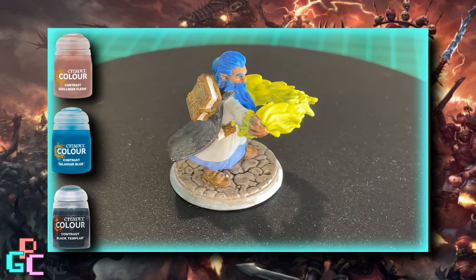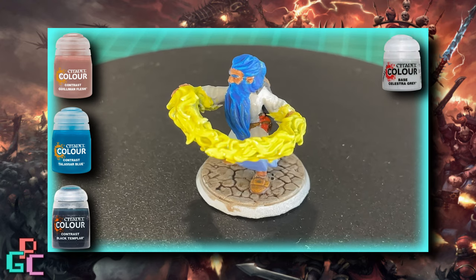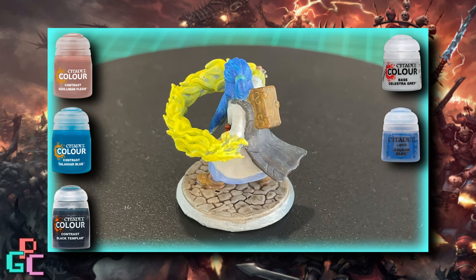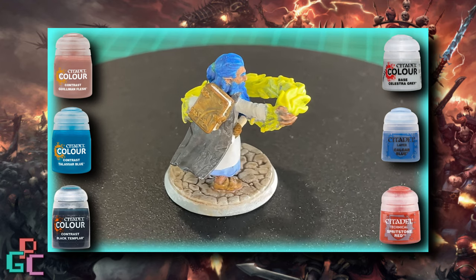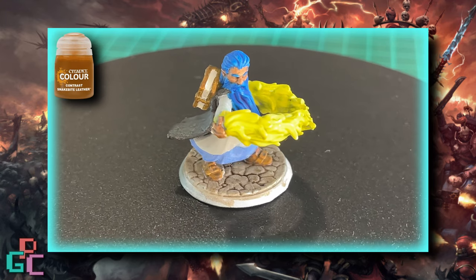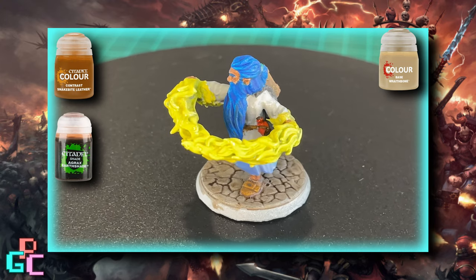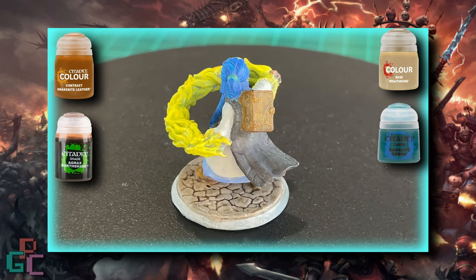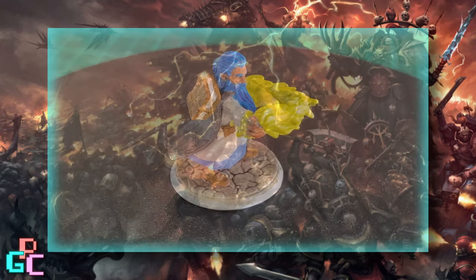For his cape, I used some Black Templar. I added a second coat later as this wasn't quite dark enough. I used Celestra Grey for his robes, as well as the cobbles on the base, and then finished his robes off with some Calgar Blue just for the inner trim bits at the bottom there. Once the main body of work was done, I added a few details - starting with Spiritstone Red for the potion bottle. For his belt, book and shoes, I used Snakebite Leather. I also added some Wraithbone as the base for the pages and the scroll. I'm going to add an Agrax Earthshade or a Nuln Oil wash to that later. I also used some green I had on hand for his hairband, and then undercoated the fire with some Bad Moon Yellow from my salvage. Finally, I added some Agrax Earthshade to the base to give some depth to the cobblestones.